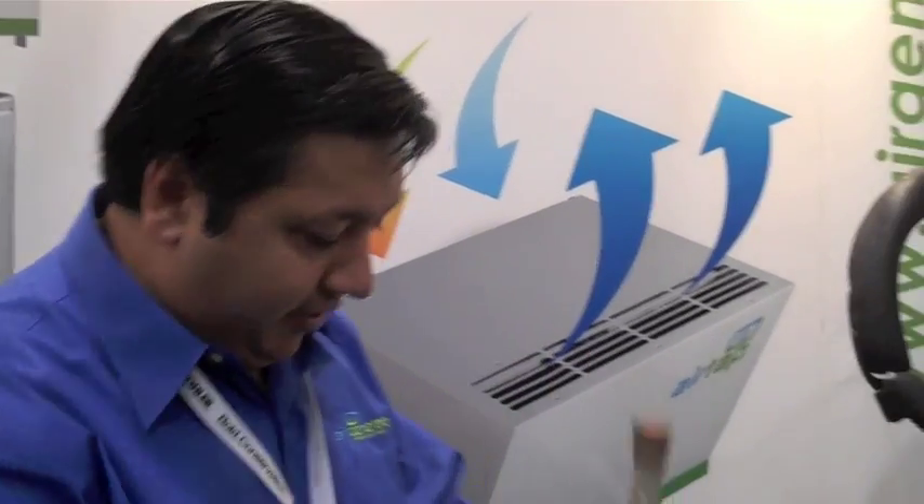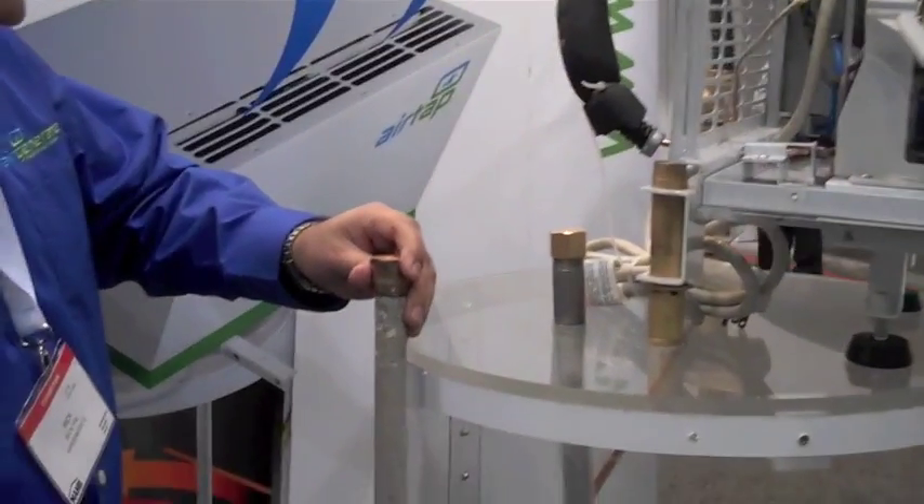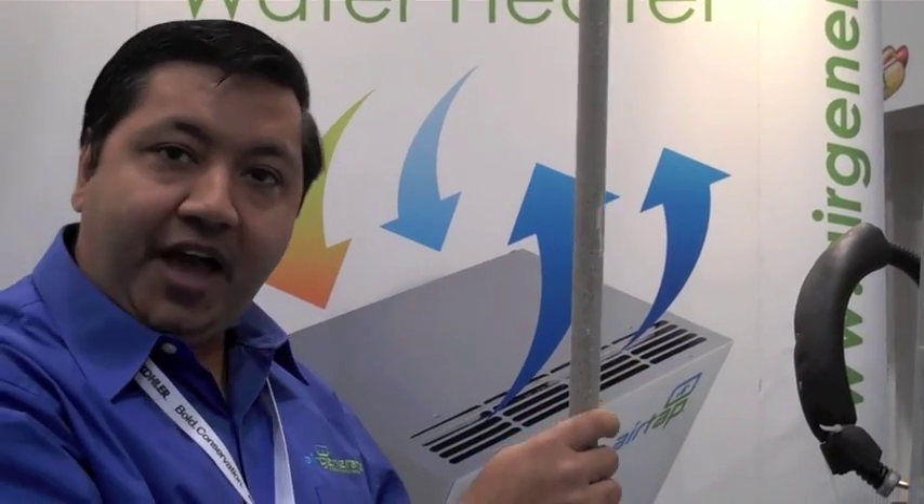Normally to replace this anode rod — which is part of every single tank — you have to twist it off and take it out. So you need pretty good clearance above your water tank to change these anode rods.